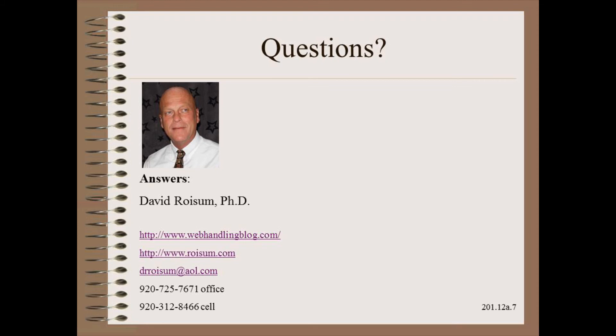Thank you so very much for watching this module in my Plant Practical series. If you want more information on roller alignment, you can search the Roysom Library Avid app and see dozens of articles on the subject. Also, you can learn more from modules 4, 72, and 73 of my Web 101 course.